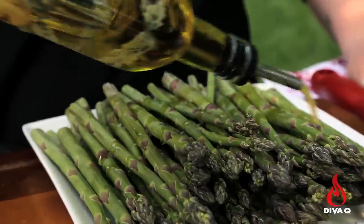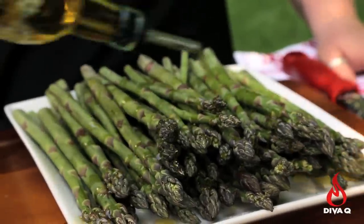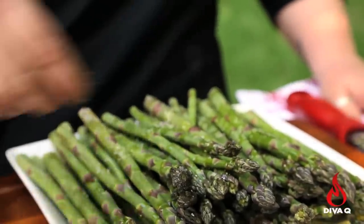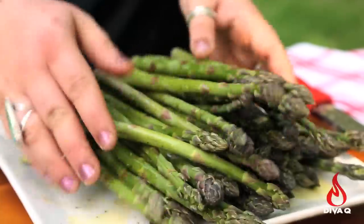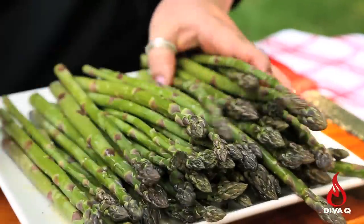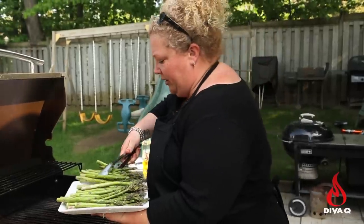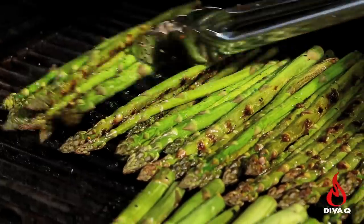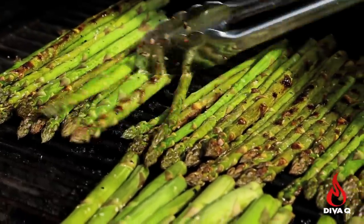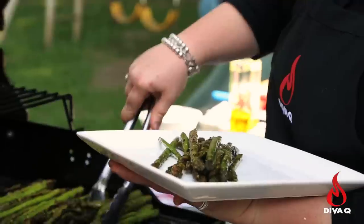We're going to toss the asparagus with a little bit of canola oil, salt, and pepper — keeping it really simple. Use your hands to toss them until all of them get a little bit of oil on them. Then line them up on the grill — five to ten minutes, turn them over, grill the other side, and then we get to finish them plated with that delicious lemon butter.